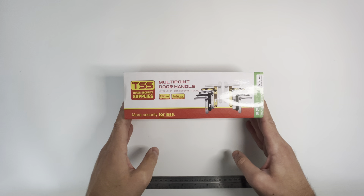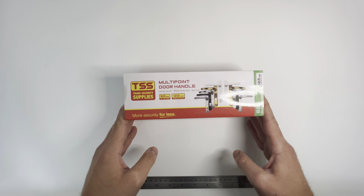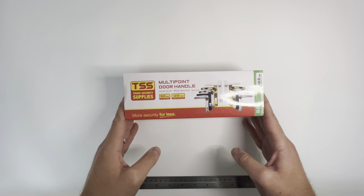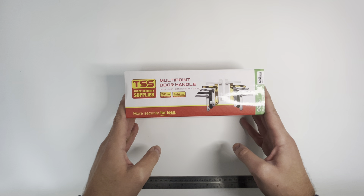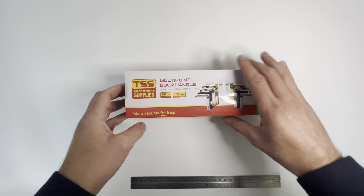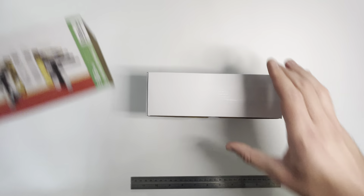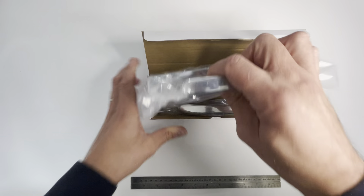Hello everyone, I'm George from TSS and in this video we'll be unboxing the TSS multi-point door handles. These particular handles have a blank external plate lever with 92 PZ and 122mm screw centers. As you can see, they are boxed like all of the TSS multi-point door handles, and all of the individual components inside are bagged to avoid damage in transit.